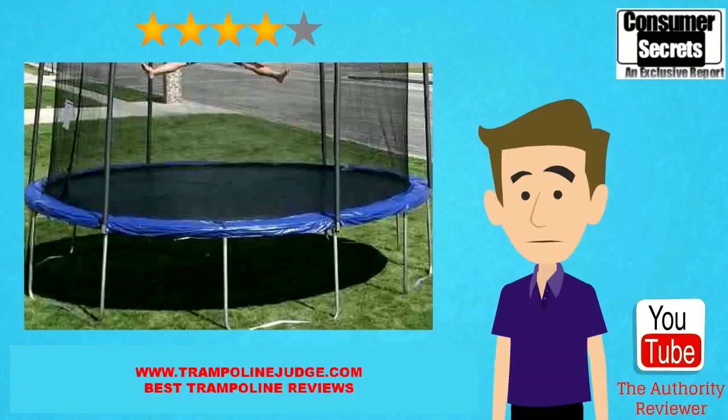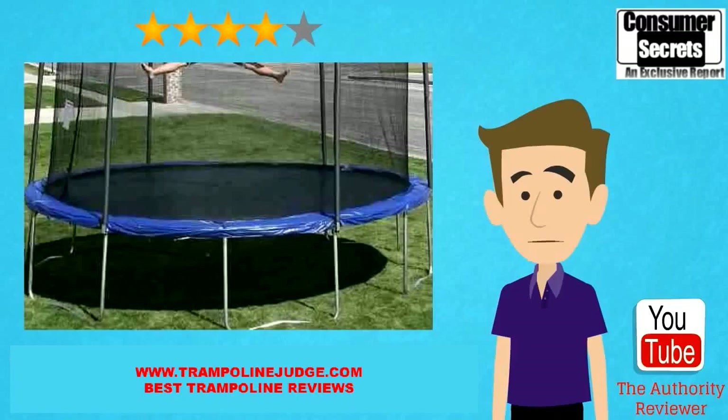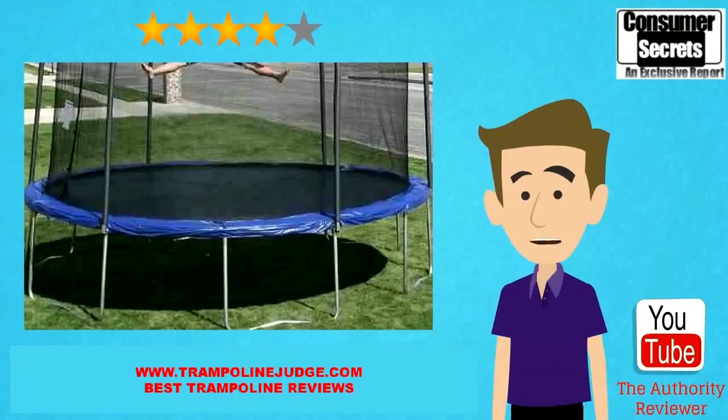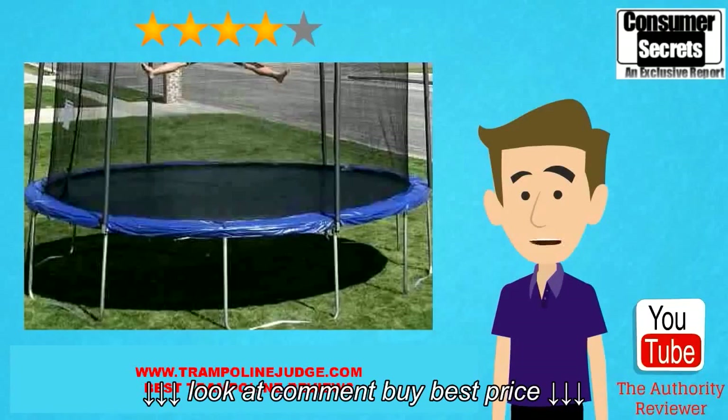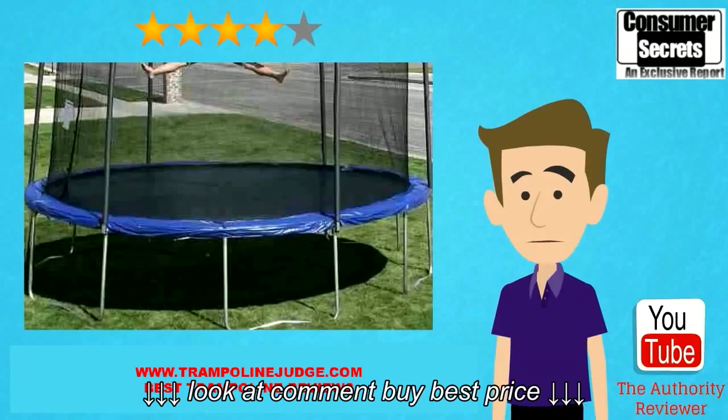If you're looking to get yourself a great deal on this trampoline and get fast shipping along with that, then go ahead and click the link in the description box underneath this video and you'll be able to get yourself a great deal on this trampoline. You can even enter for your chance to win a gift card by clicking the link in the description box below. Hope you've enjoyed this review and thanks for watching.